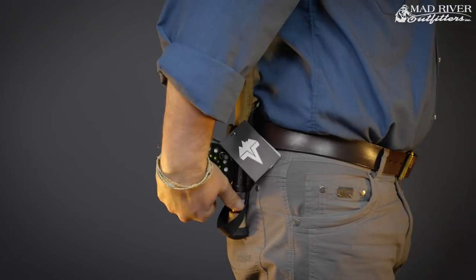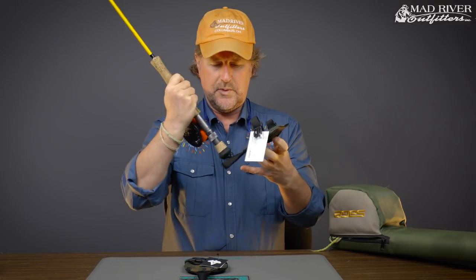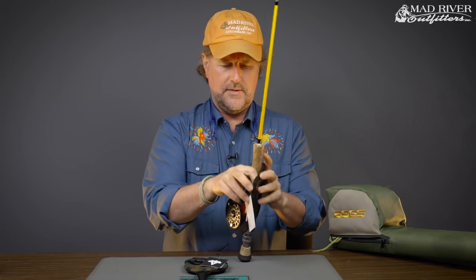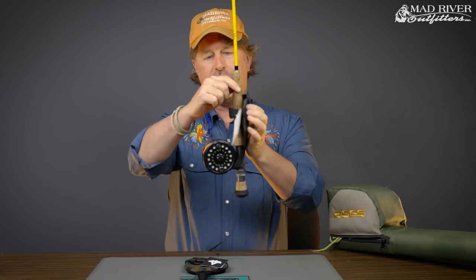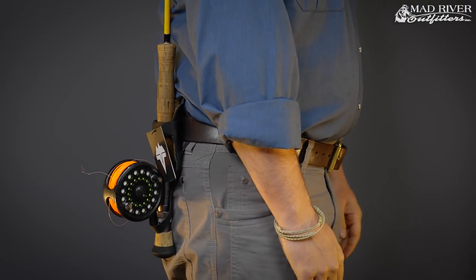This thing has a strap to go over your belt, whether it's your wader belt or the belt on your pants, so it mounts right on your hip or your back. Then, ridiculously simple, the butt of the rod mounts right into the loop here, you latch it in, and there you go — you're holding your rod at your side, both hands are free. Then easily pull it out and get back to fishing.